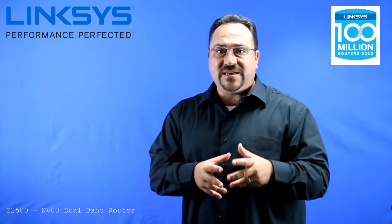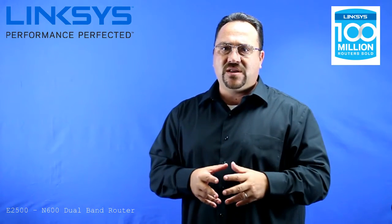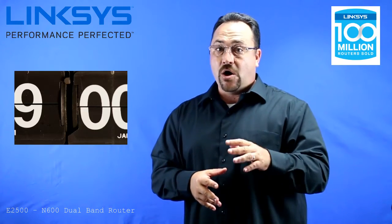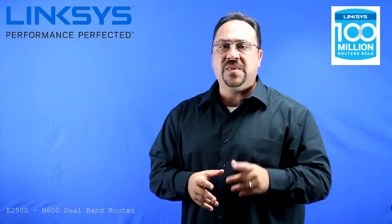Another great feature at this level is parental controls. You can schedule kids' time online and offline and manage their online activities from anywhere with the Linksys Connect technology. All of my kids' devices lose internet connection at 9pm every night.